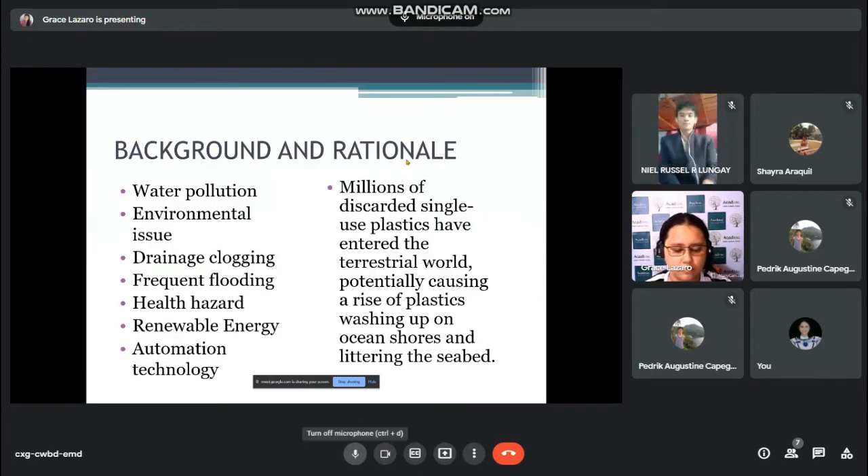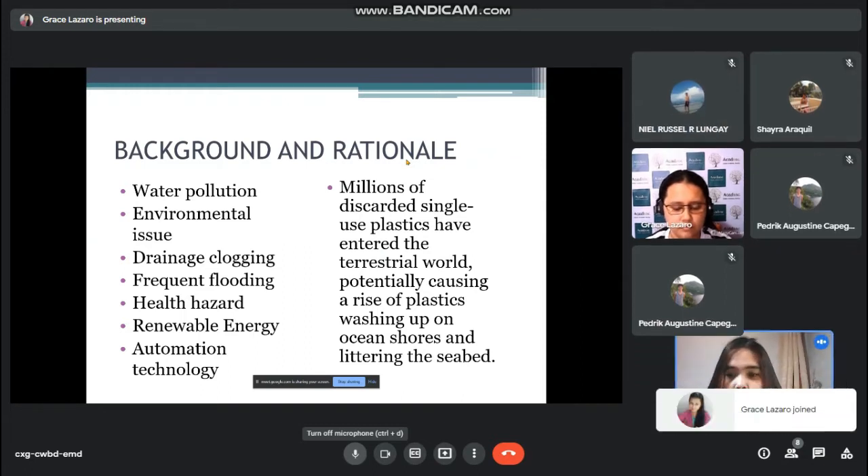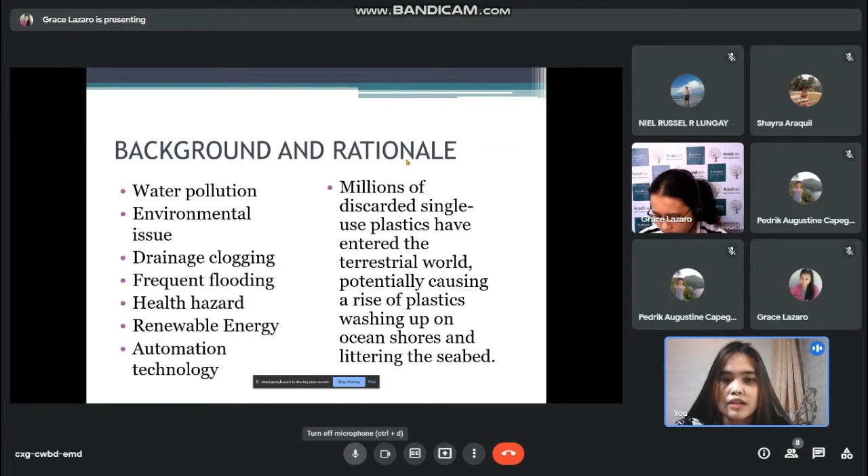This research project focuses on an environmental issue which is water pollution. Water running through a drainage system generally conveys waste materials, the majority of which are non-biodegradable. This is a cause of floods as well as climate change. The pollution present in water can cause disease and danger to people.